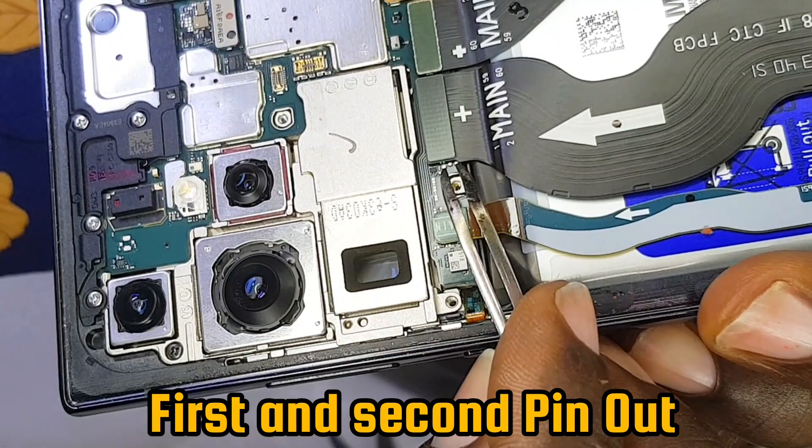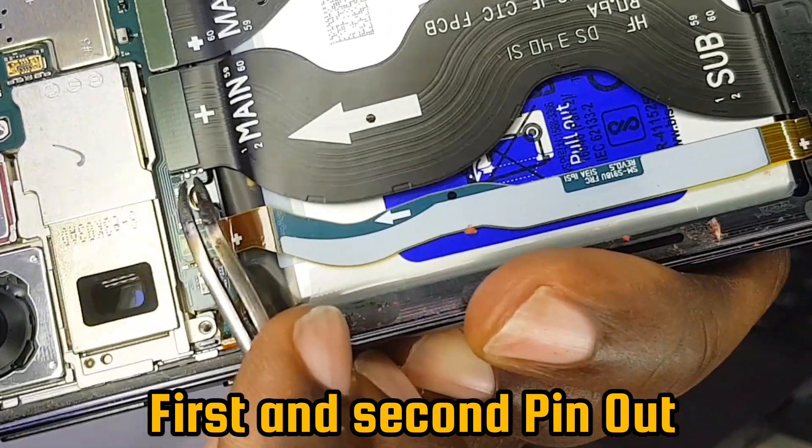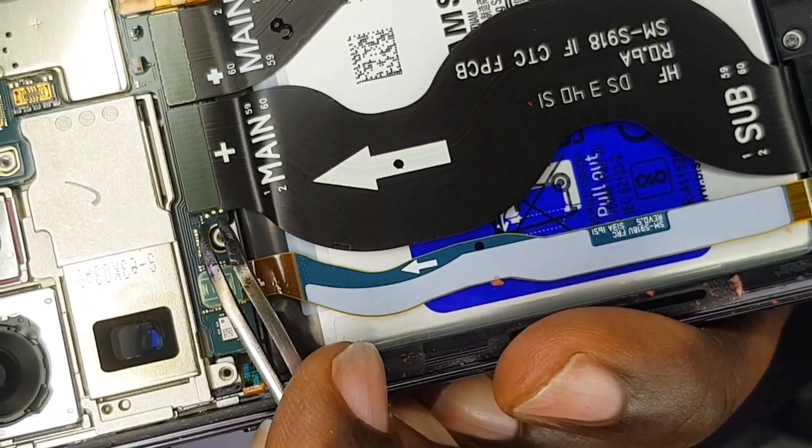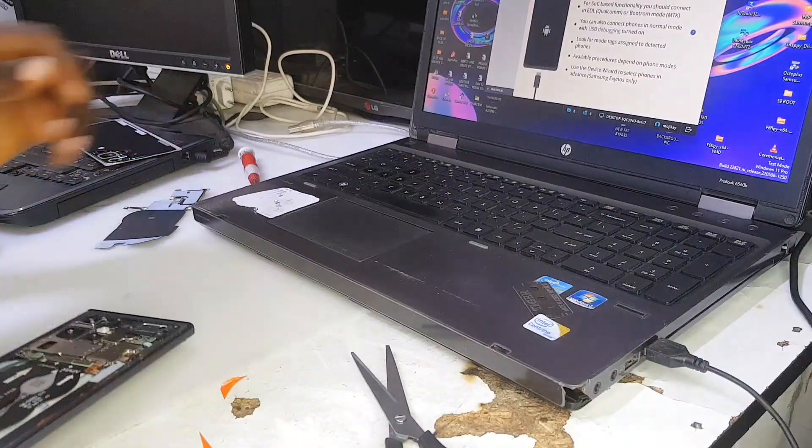As you can see, the first and second pins are the pins that you are going to connect together, and then insert the cable. These first two pins right here — make sure you remember that.